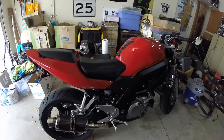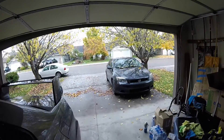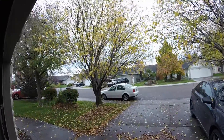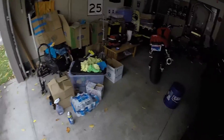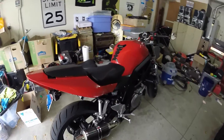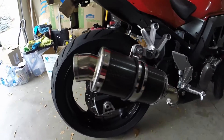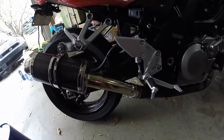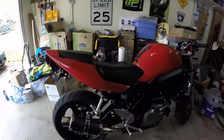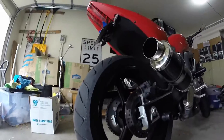I thought I'd do a quick — it's like a lazy Sunday type of day. It's raining and shit, and it's all super depressing outside, so I thought I'd do just a quick little exhaust video on my SV — the Delcovic Carbon Shorty exhaust. I was just going to do a quick startup and sound test for you guys, and I'll see how well the GoPro picks everything up, so let's do a quick startup.